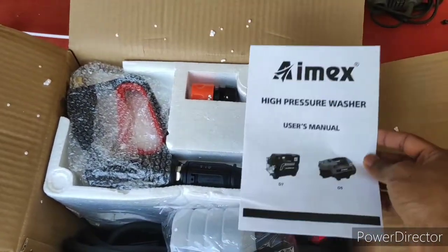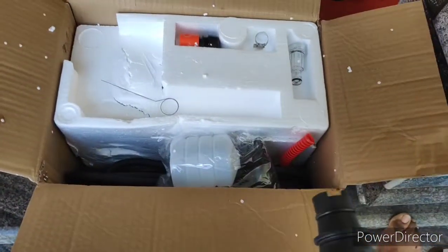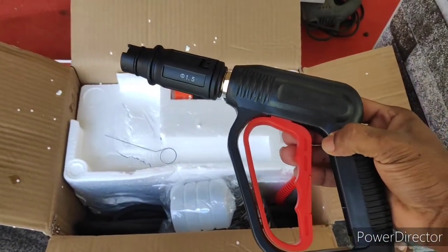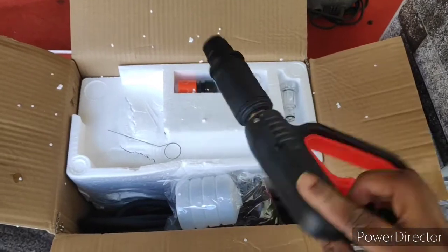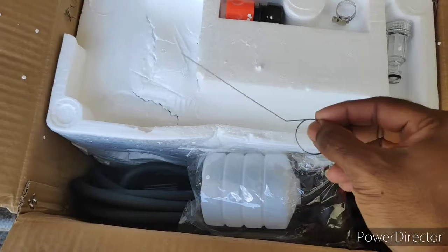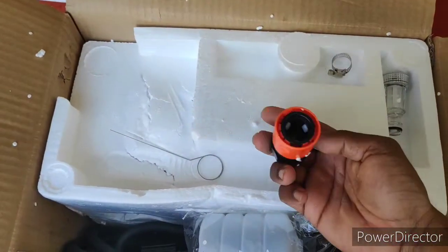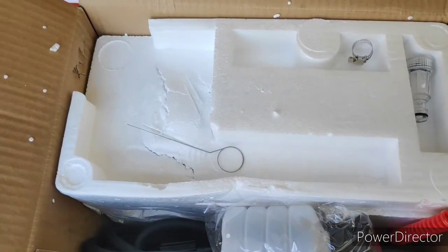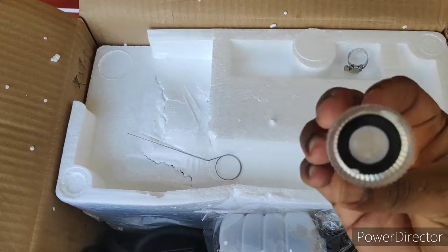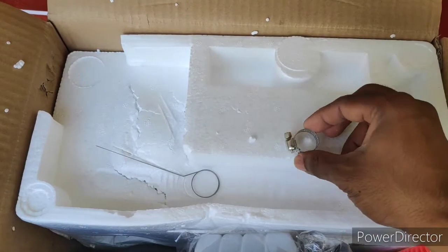The materials are very good quality. The motor has a copper winding. The foam bottle is good quality material. The cables and hose are very good quality. The power is about 1,800V and we have a 6-month warranty.